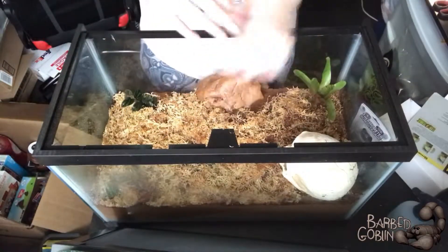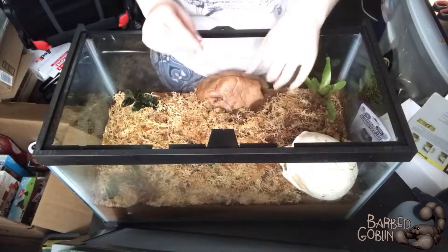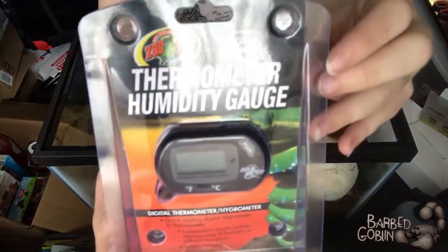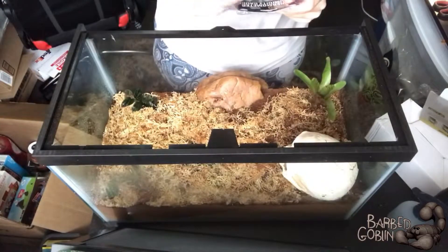We're also going to get a thermometer and a hydrometer set up in there. It's a pretty cool thing — it tells you both the temperature inside and the humidity, which is going to be really important.